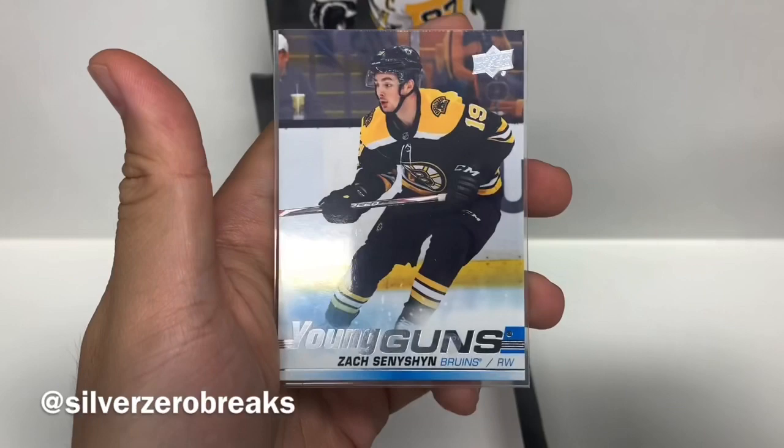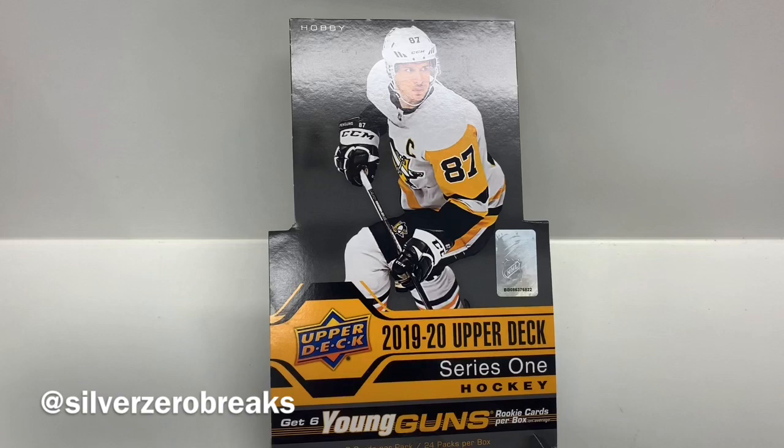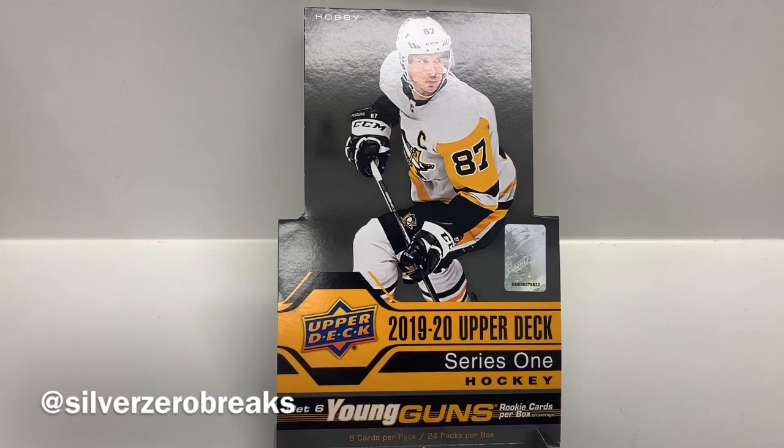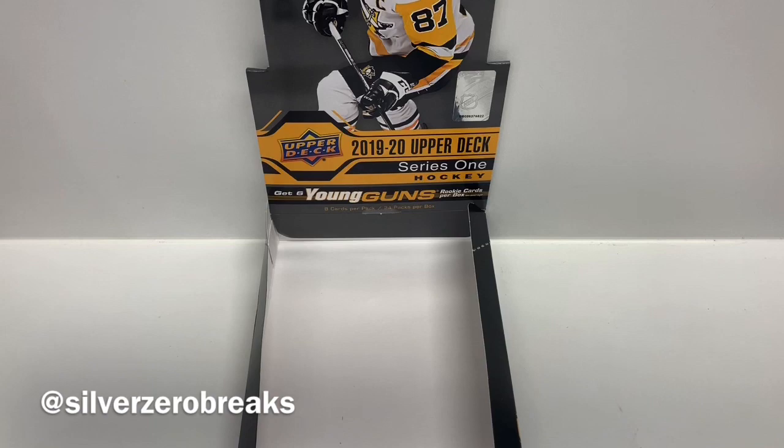I don't think I've given up entirely on the hunt. I'm pretty sure this is the last Upper Deck Series 1 box I'll open before Series 2 comes out, so hopefully I can land a Kale Makar in the next set. If you do like what you see in this video, definitely click the like button, leave a comment below, let me know what you think. Hopefully next time I'll have better luck. There are other videos for you to check out over here, and don't forget to subscribe. Thanks again for watching and follow me on Instagram at SilverZeroBriggs. I'll see you in the next video. Bye.